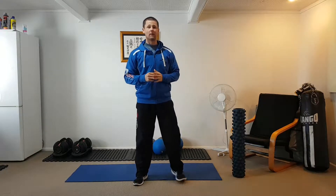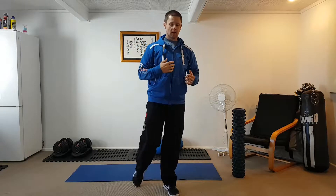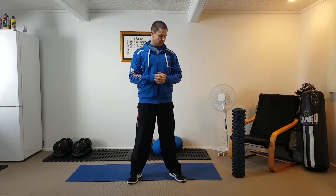So this comes under a bit of a warm-up. Before you do these dynamic stretches, you need to be doing about five to seven minutes on a cardio machine of your choice, whether it be a gentle jog, a cycle, a rower, or a cross trainer. You need to do about five to seven minutes.